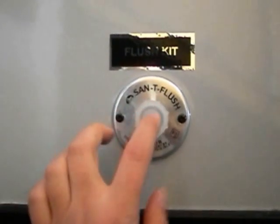Something else I'm going to show you here is, of course, your outside shower. But what they've done differently here is they've actually put a flush kit. What that is: when you're done camping and you want to empty your sewer, you hook a hose here and it actually flushes out your tank and cleans it up, which is great. A lot of trailers don't have that.